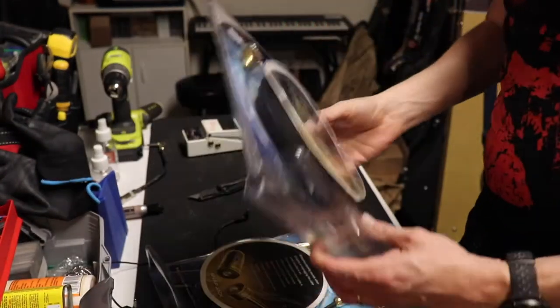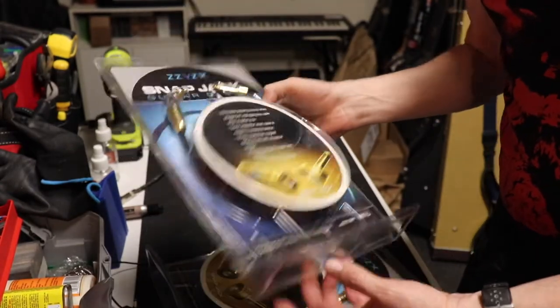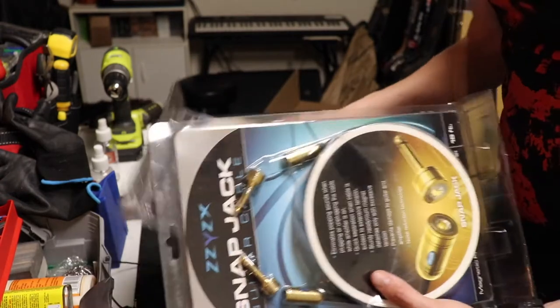I found these on eBay, and the seller had a couple of them, so I just bought them both because they're just that rare.